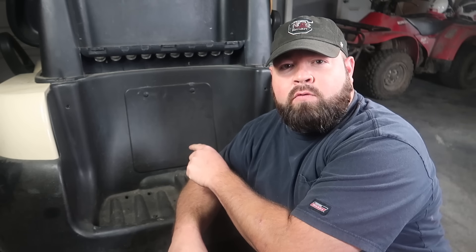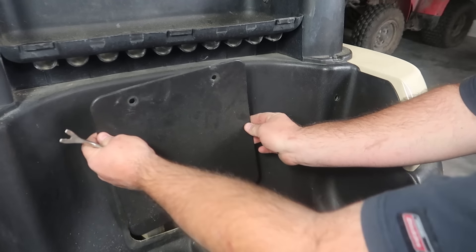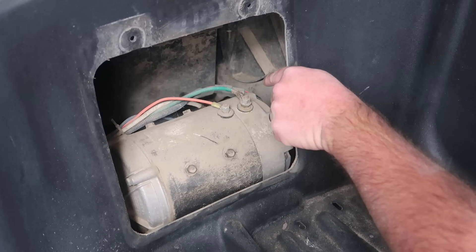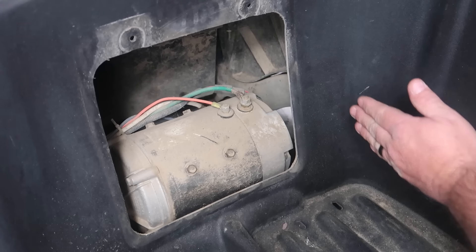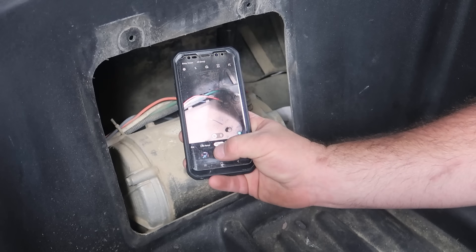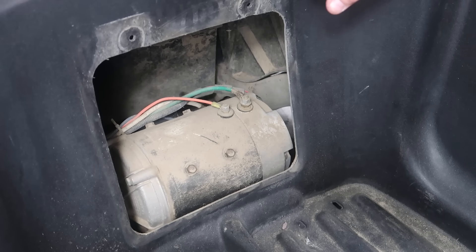To access the motor there's going to be a motor cover right here. Once you have the two clips removed, go ahead and take the cover and slide it up. The motor has four wires on it and there's a speed sensor plug on the right-hand side — the passenger side of the golf cart. The first thing I like to do is get my cell phone out and take a picture of where the wires go, so when we get the new Plum Quick motor in we'll know which wires go where.